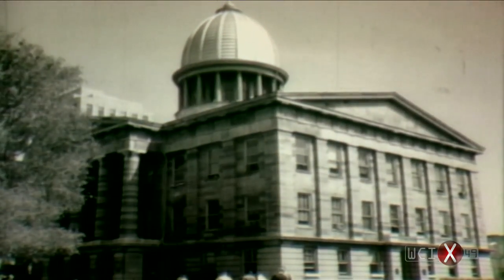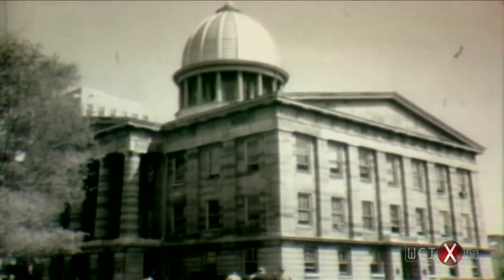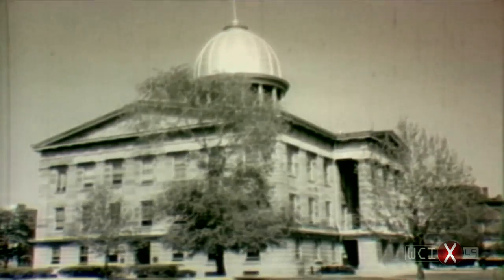Then in 1965 the county moved out, and for about a million dollars the state bought back the building it had sold for one-fifth that price.